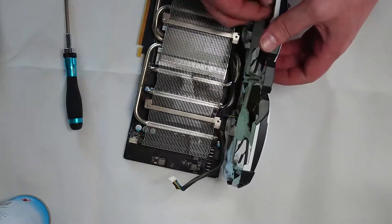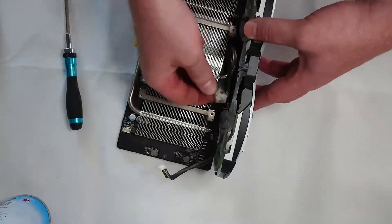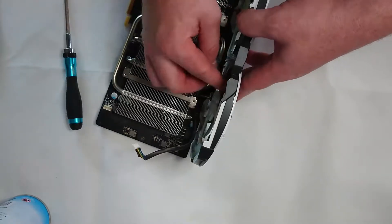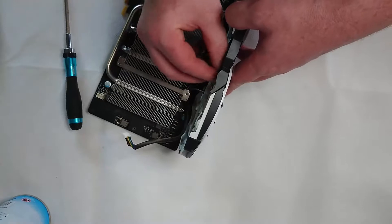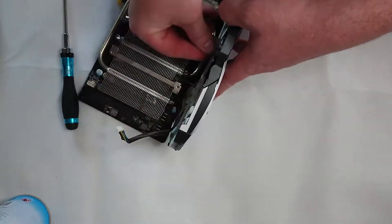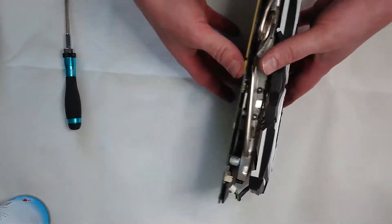Now we'll remove all the screws from the top and we'll save the four retention screws that actually hold the cooler onto the GPU die. The reason I leave those to last is just personal preference — I don't think you actually have to for the removal stage, but I definitely put them back on first and I put them back in a specific corner, which I'll explain later.